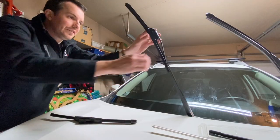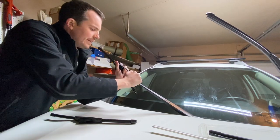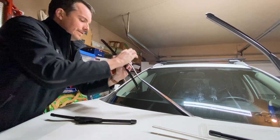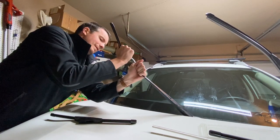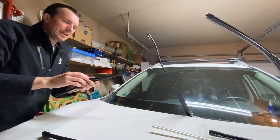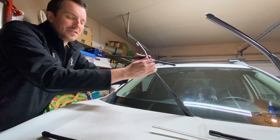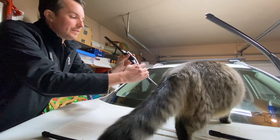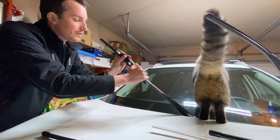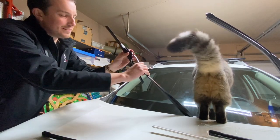On the passenger side we're going to do the same motion — get a good grip on it, give it some force, try not to bash yourself too much. If you get bloody knuckles off of this, you're doing it right. Now we line up the new blade — there we go, the passenger blade is nice and secure.